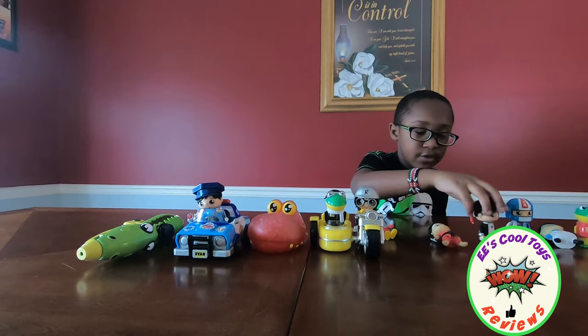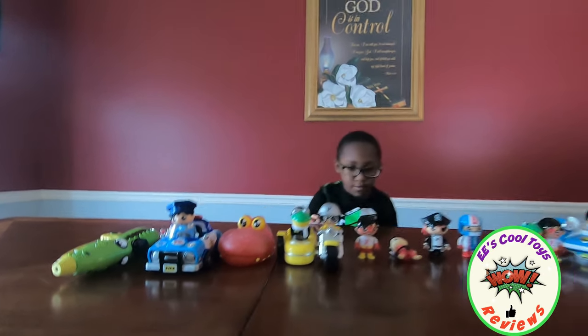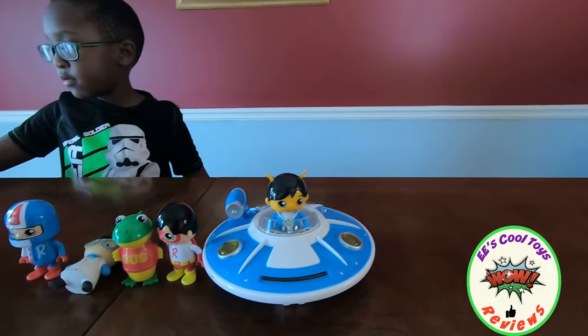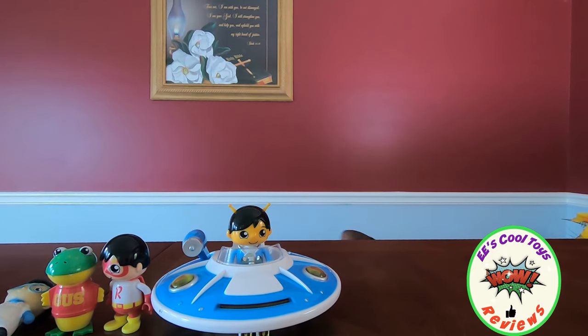And all of these are my action figures. Look at all of them. So kids, you can see. In his cool toys review, he has a lot of — wait, kids, hold on. We forgot one more thing. You forgot one more. Dun, dun.